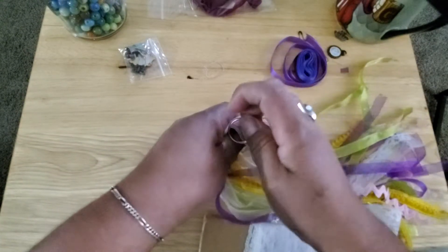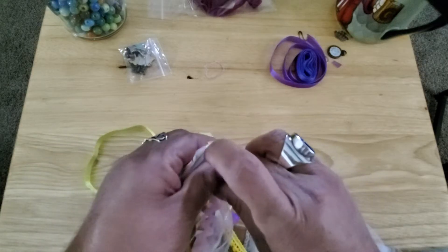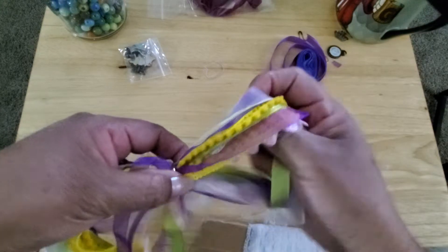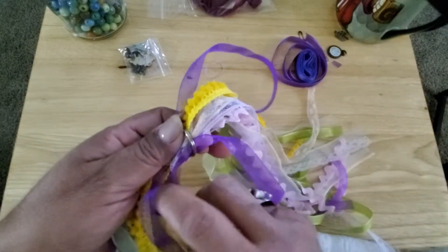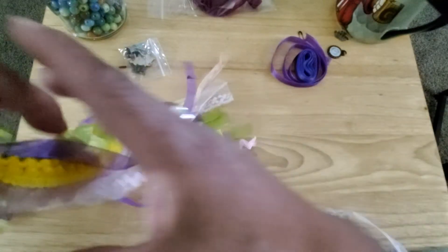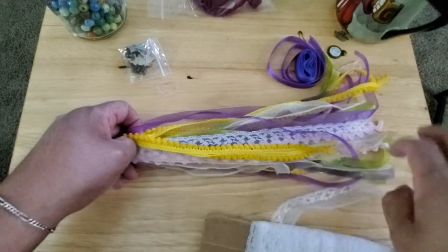I do have this little ring here. Should I just do it on the ring? My friend Sherry likes to do hers on a ring. I think I'll just do that — it makes it simple. I think I will do that. There we go. Let me straighten this out a little bit. I think I got them pretty even. Fold it in half — I think they're pretty even.